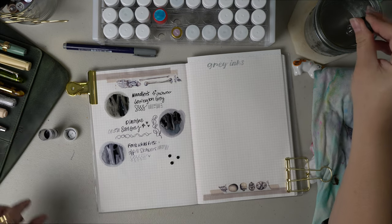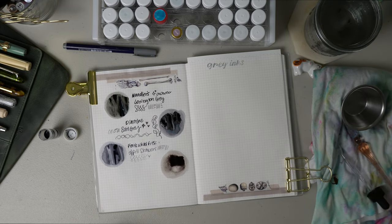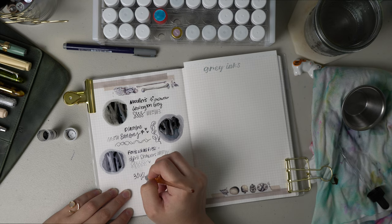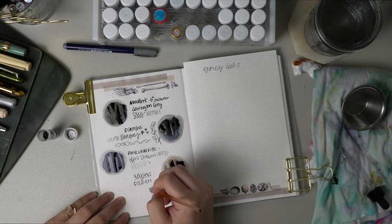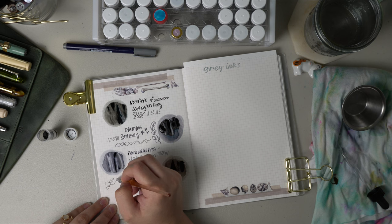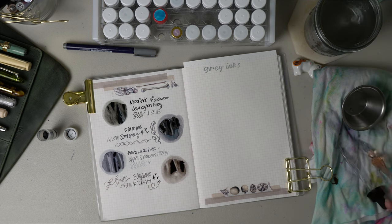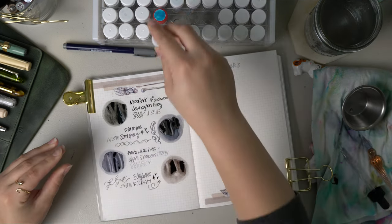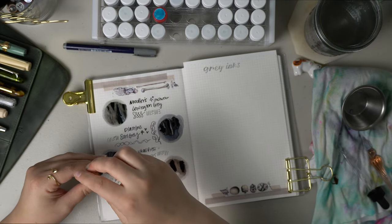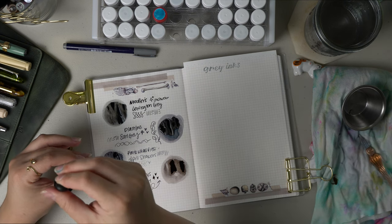The next gray ink is by a brand called Three Oysters and this one is called Doldum. Not really sure on pronunciation, but it is very much a warm gray. I feel like if you're going to have a collection of grays you have to include all the ranges — from medium to cool to lavender to warm. This one is a really nice warm gray that reminds me of that cozy sweater you'd wear in fall or winter. I don't have a lot of Three Oysters ink and would love to try more of them.